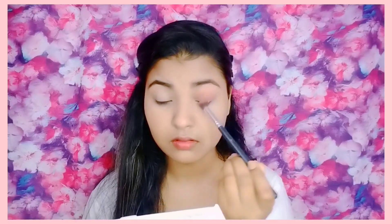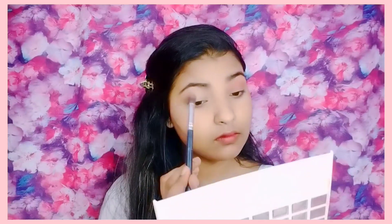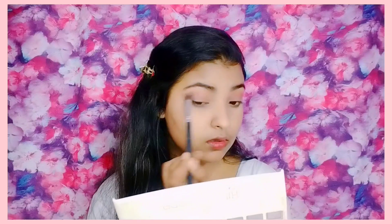I took a light brownish color, a brown tone eyeshadow, and applied it on my eyes across the whole eyelid. And here we have done our eyeshadow.